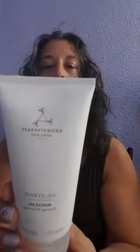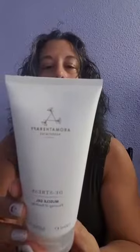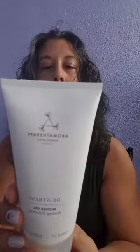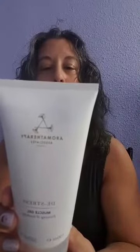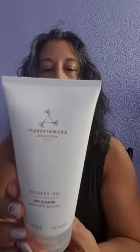And then after I use that, I might use this — Aromatherapy Associates of London, their De-Stress Muscle Gel. Focusing and Soothing. Experience the warming and easing powers of rosemary, black pepper, lavender, and ginger to de-stress your body after spending too long in one position or after too much physical activity. Apply generously and massage into overworked joints and muscles as often as necessary. I might actually just take it with me when I get a massage.